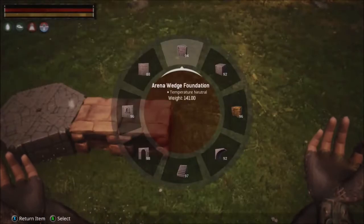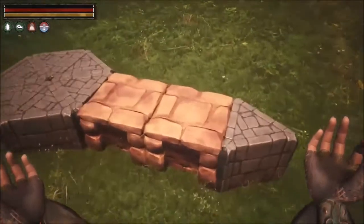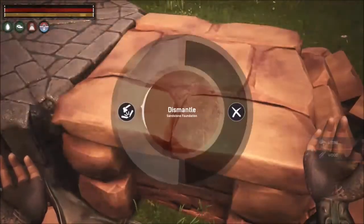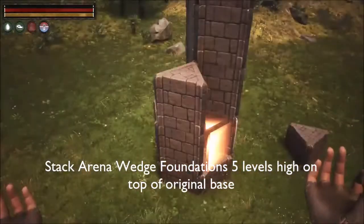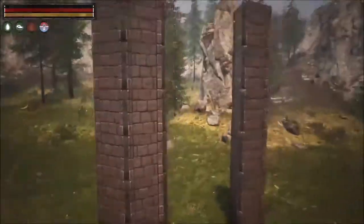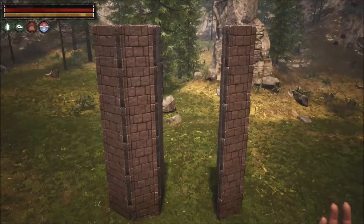Once those foundations are placed, you're going to be placing another arena wedge foundation at the end. Once that's placed, you can delete it. At this point, your tower should be six foundations high.